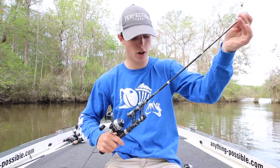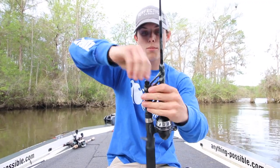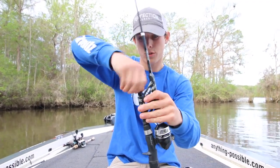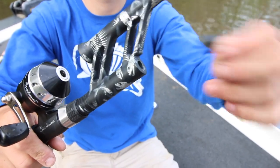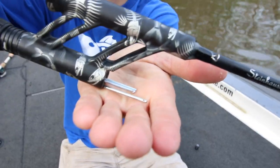First you want to extend out the rod, then you want to take your line out of the top of the reel, come into this little compartment right here, and unscrew the cap. It comes with several little pins here that you'll end up tying your line to.